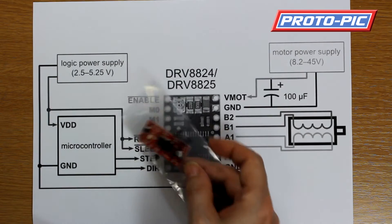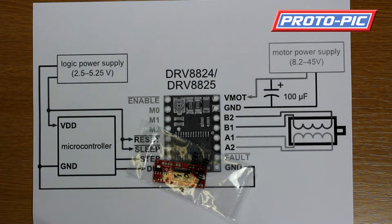It will run any bipolar motor — that's the 4-wire, 6-wire, or 8-wire motors.